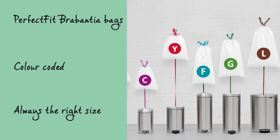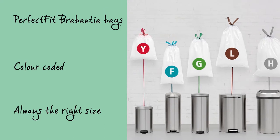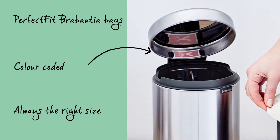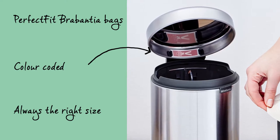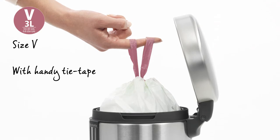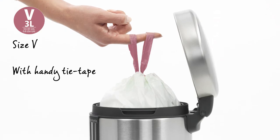The perfect fit Brabantia bags are colour coded. Check the colour code on the inside of your Brabantia bin to make sure you always have the right size. Use size V perfect fit Brabantia bags with handy tie tape for this flat back plus bin.